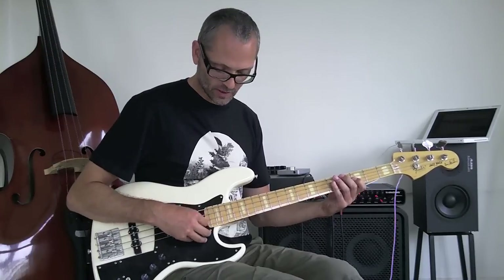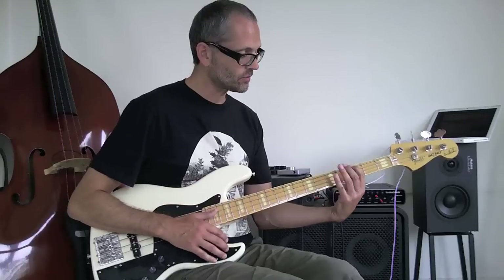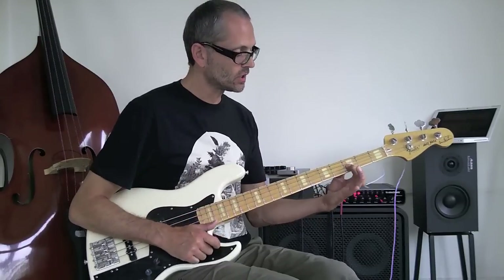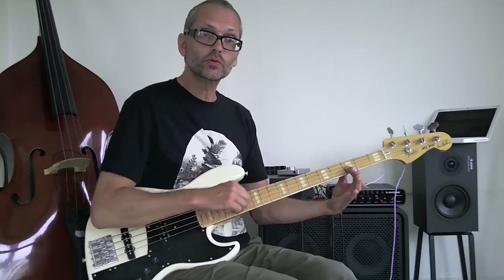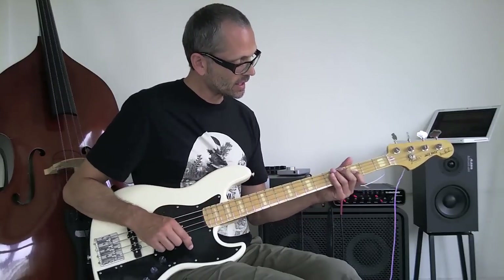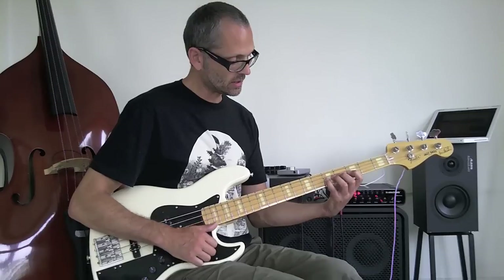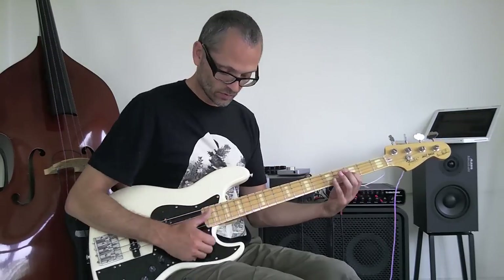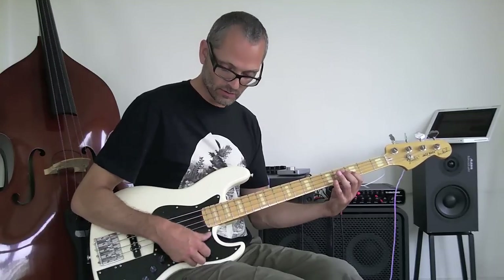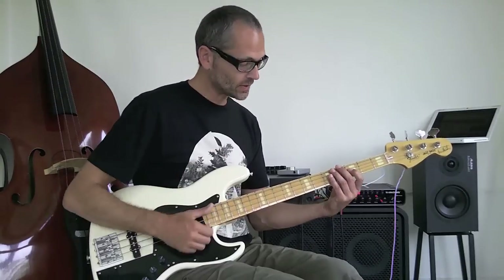In this way — thumb upward — I can be more precise, hitting just the string I want and not the others. And again you use your first finger here to make sure strings that aren't supposed to sound don't. In this position, where I have to play from the F to the G, my first finger is actually covering the G string to prevent it from ringing out if I accidentally hit it with the right hand.